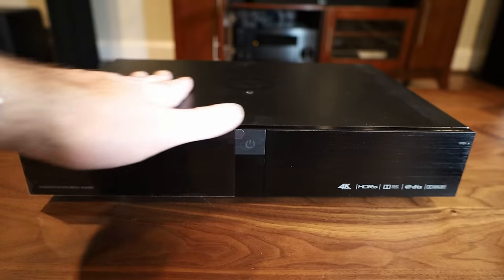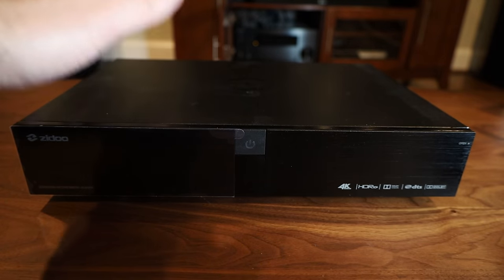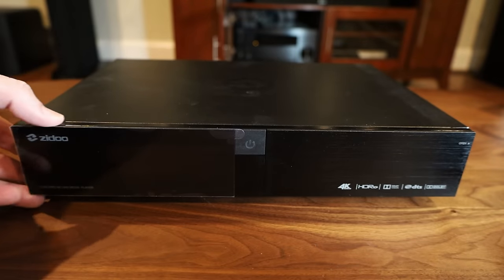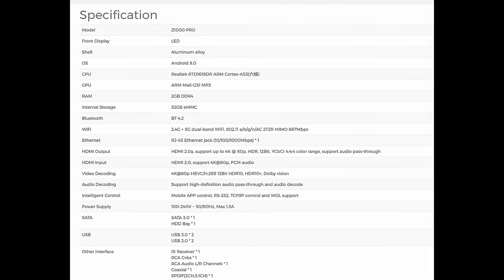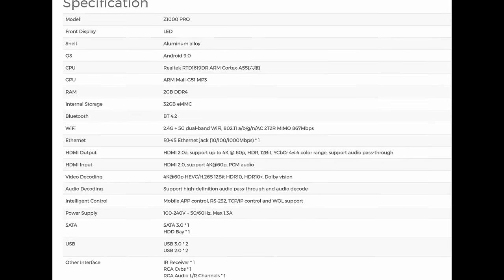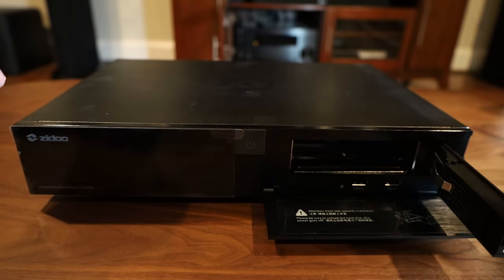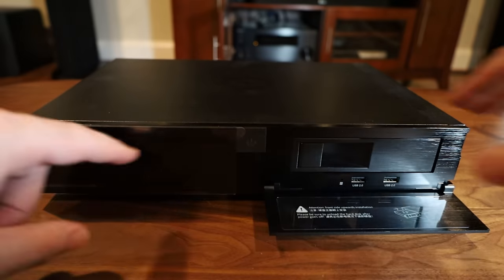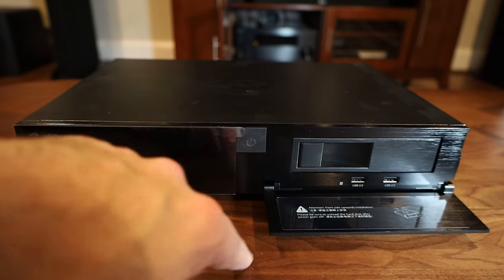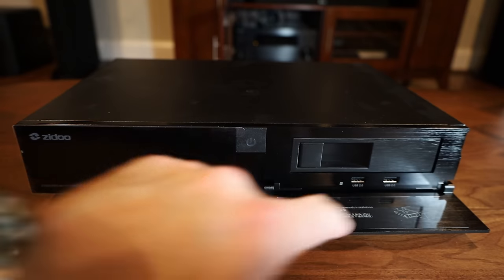First impressions: very solidly built. This is all metal, no plastic that I can feel — very heavy. You have a little door to open to access the hot-swappable hard drive bay, which is cool. There's a display that lights up and a power button. I don't see any other buttons, and there are some USB 2.0 ports on the front as well.